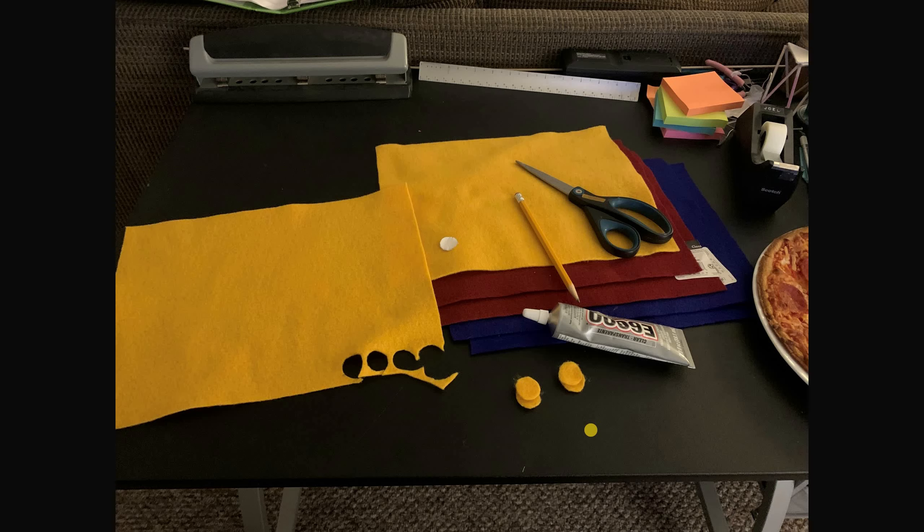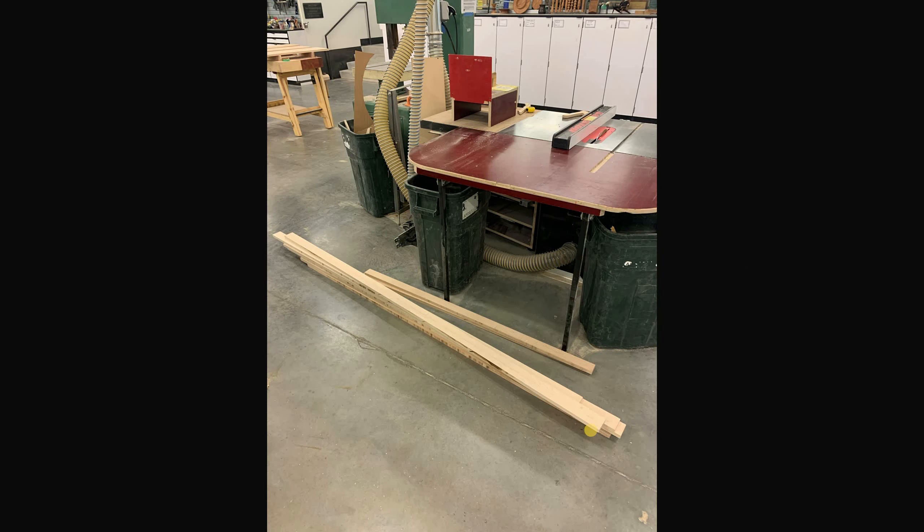I started cutting some felt circles — this was over the course of about six weeks total for the whole project. At one point I started cutting some felt circles to put underneath each note, and each of the colors would match with the rendering I'd made earlier under each note.